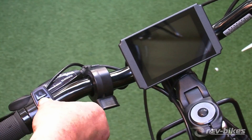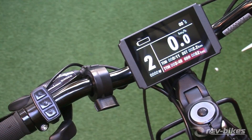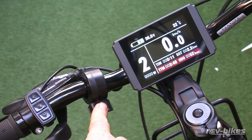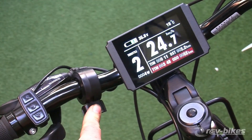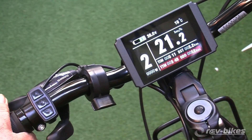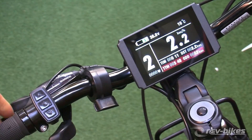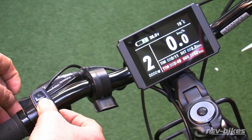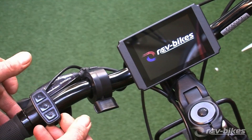Turning on the display, we can see that if we first use the throttle, it's taking us to the full potential speed. If we want to limit the throttle's functionality, we actually have to go into the settings. This means we have to turn the system off, then turn it on, and within five seconds of turning it on we press the up and down buttons.